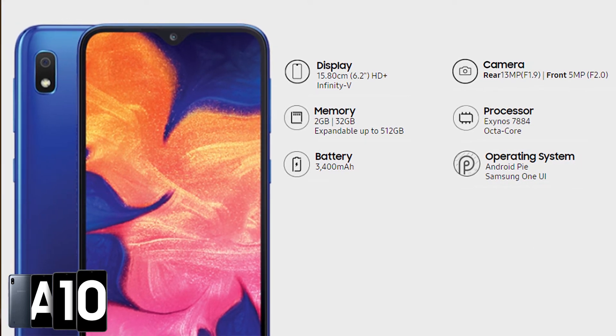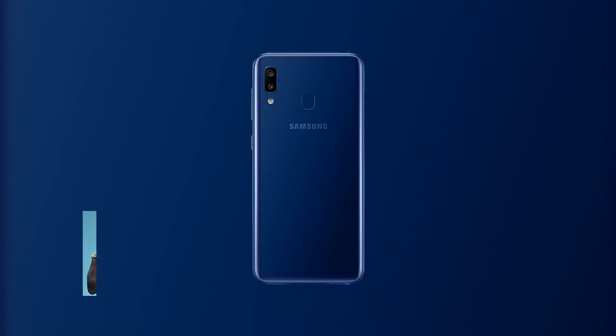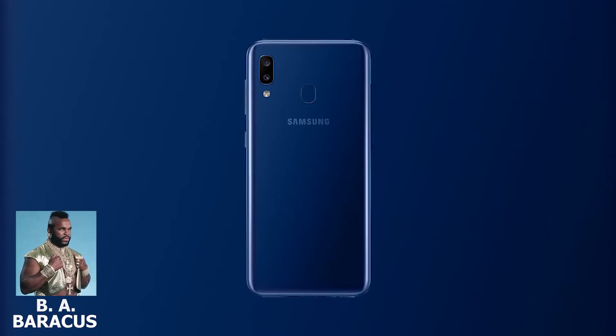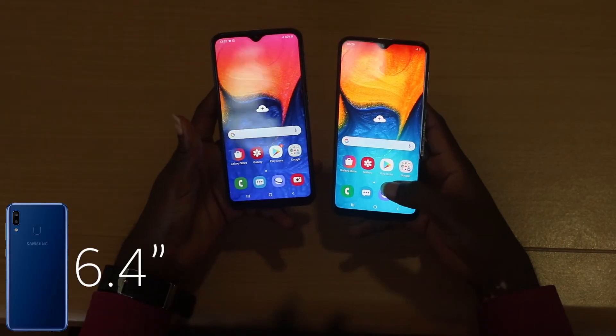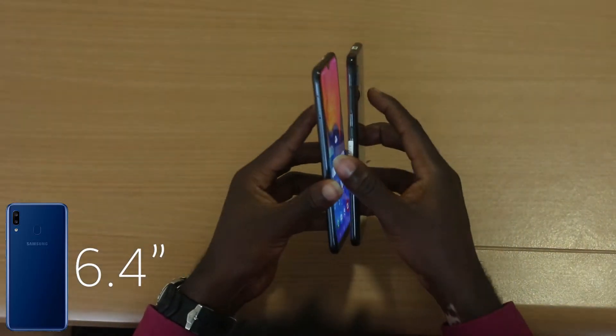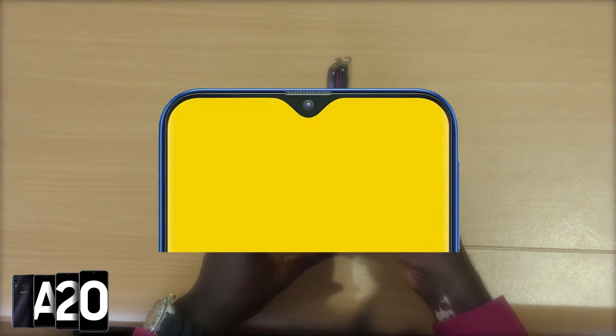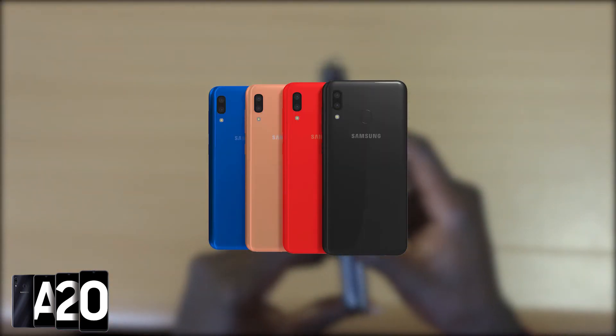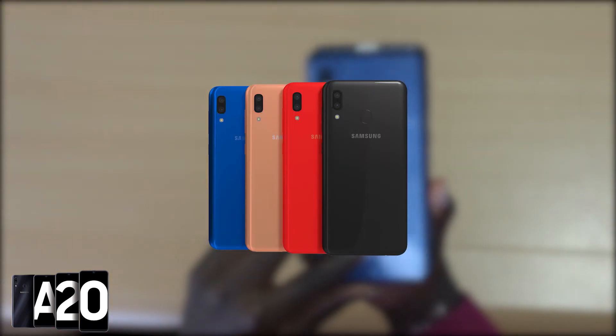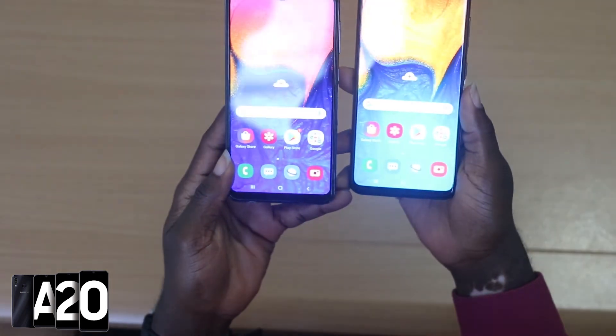The A20. Everybody who knows the A-Team knows Mr. T, known as B.A. Baracus in the series. This phone stands at 6.4 inches — slightly larger than the A10 — and also has an Infinity V display. The phone has a glossy plastic finish available in black, deep blue, coral orange, or red, and is quite similar to the A10 until you turn it face down.